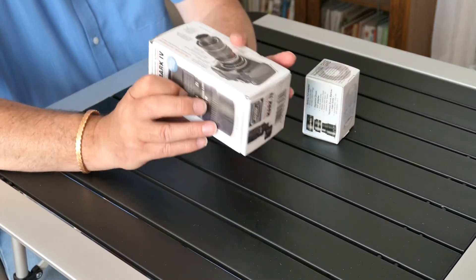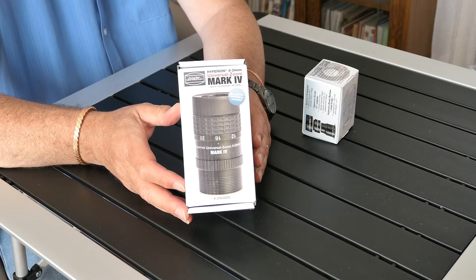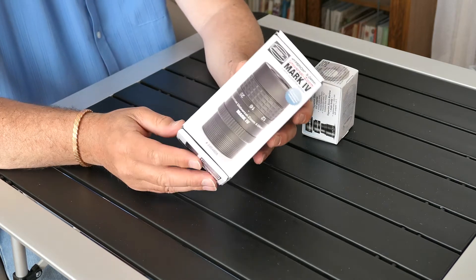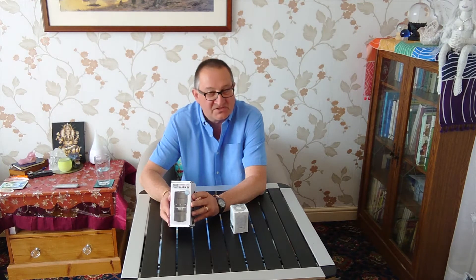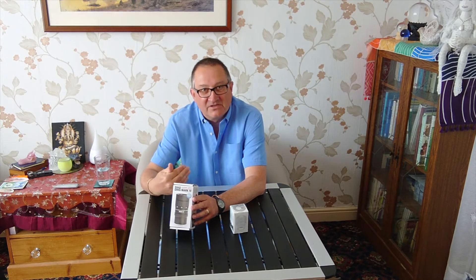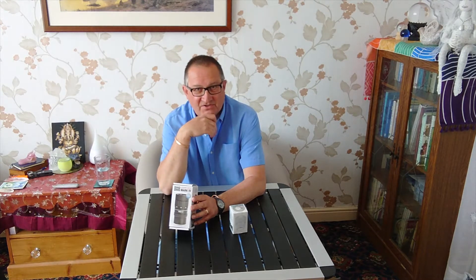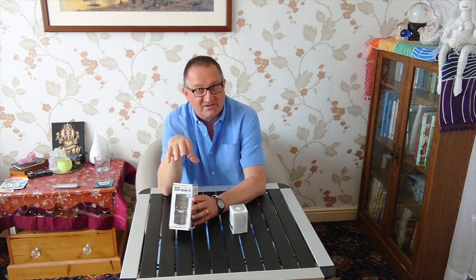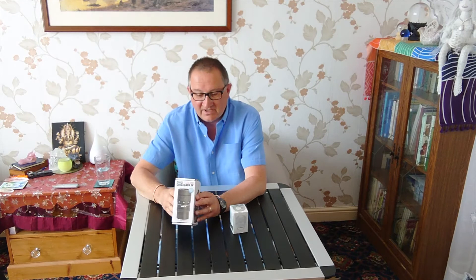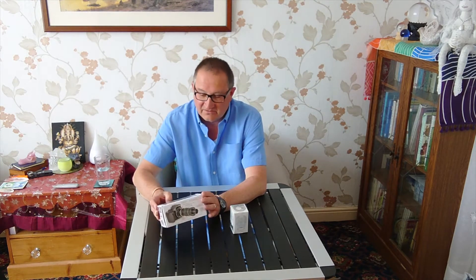So what have we got here? We've got the Baader Hyperion 8-24mm zoom eyepiece. Why did I go for this particular eyepiece? Well, I went for this because it's a zoom. Primarily I'm aiming to go into astrophotography, but initially I need to find my way around the night sky, learn what the telescope is capable of, and also learn with the mount and how to drive all that. I need something to look through visually first, and the zoom lens gives me a range of eyepieces in one. So it should be a great piece of kit.